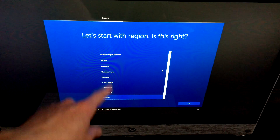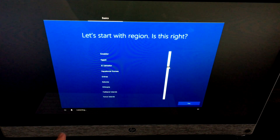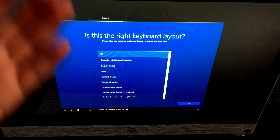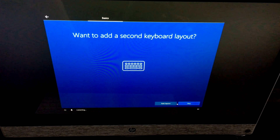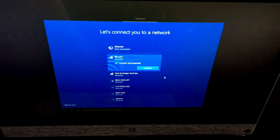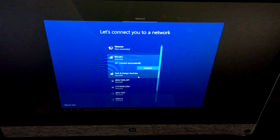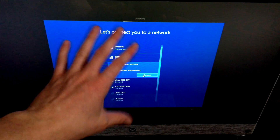Cortana will ask for your region — you can choose any region in the world, not just Canada. She'll also ask about your keyboard layout — just hit no if you only use one. Then you'll be asked to connect to a network. Choose your Wi-Fi network from the list — I'll go with the second one — and connect.